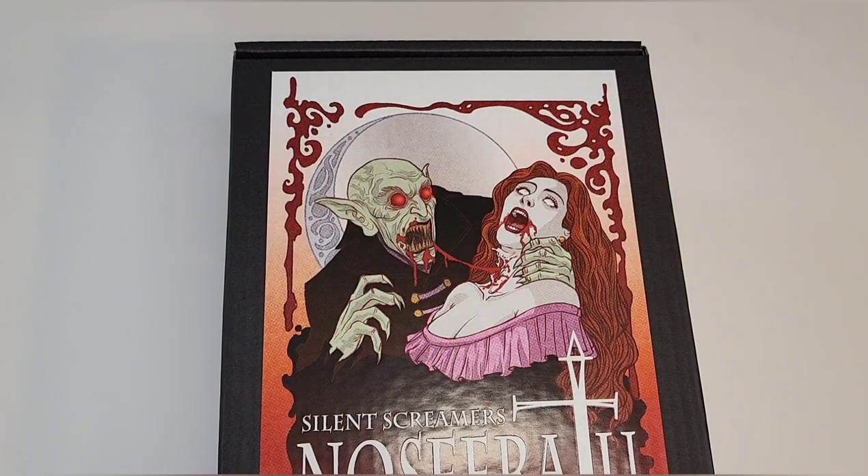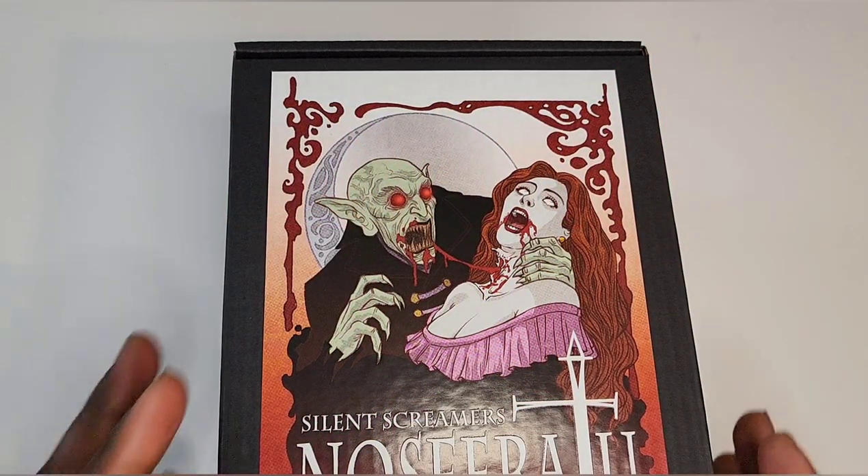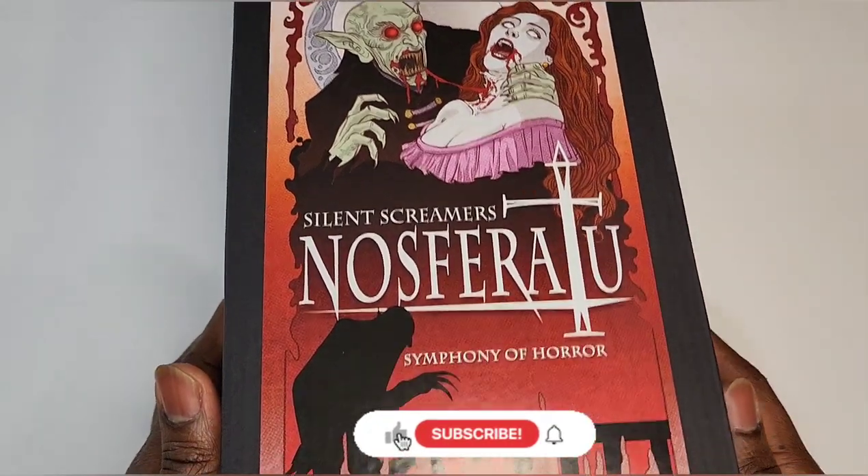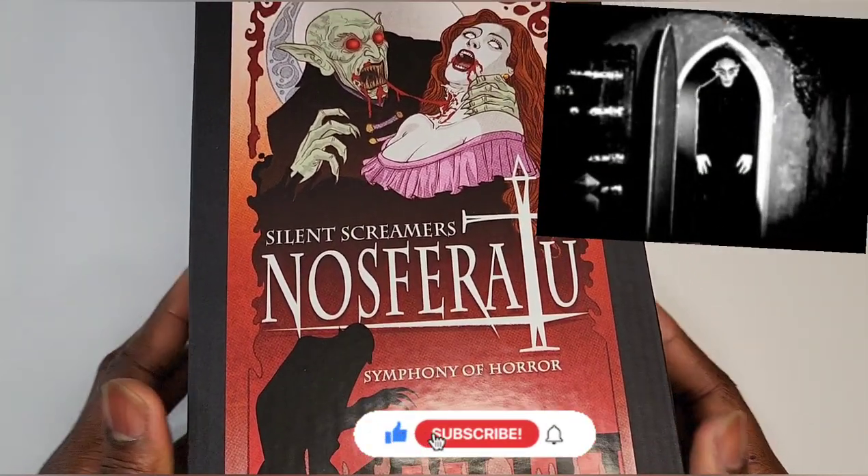Yo, what's up people, hope you're having a good day or night wherever you are. We got some Mezco heat for you — Symphony of Horror.